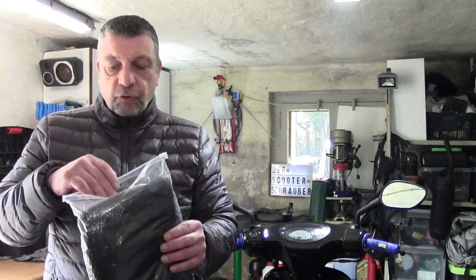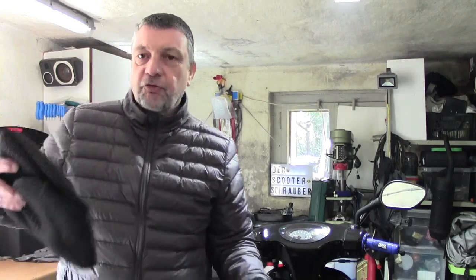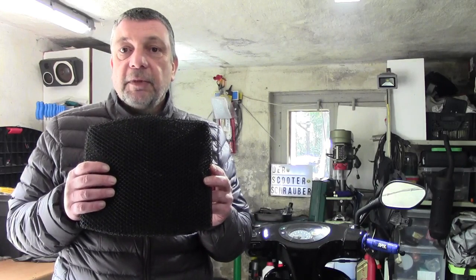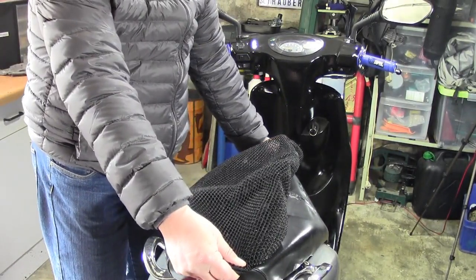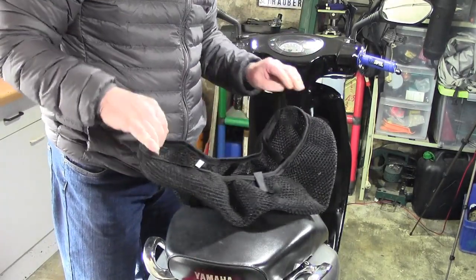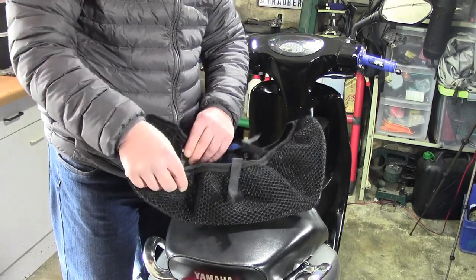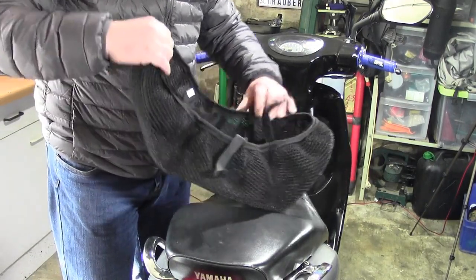Auf jeden Fall, jetzt geht es erstmal um die Sitzbank. Lass uns mal schauen, wie es aussieht. Ich mache hier das schöne Tütchen auf – mit einem schönen Reißverschluss sogar, also damit wurde nicht gespart, das ist schon sehr schön. Wir holen das Ganze jetzt mal raus und klappen das natürlich gleich gemeinsam erstmal aus. Ich hoffe, dass das Teil auch wirklich hier drüber passt. Das ist Größe L und das sollte eigentlich dafür ausreichend sein. Wir lassen uns jetzt überraschen.